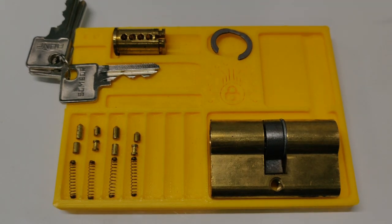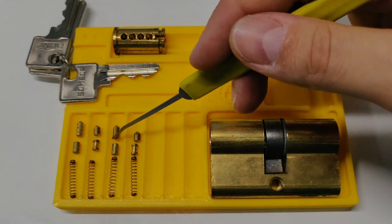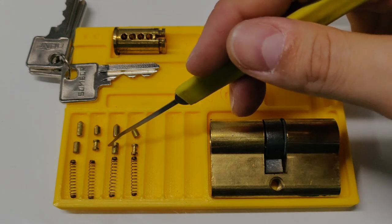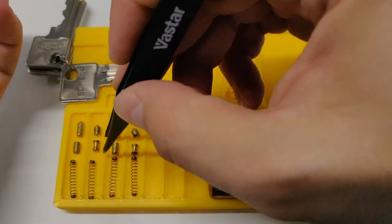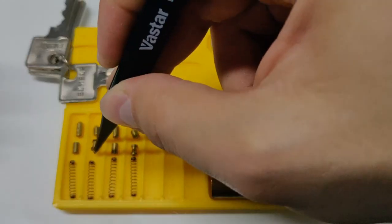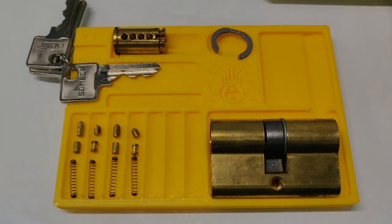Let's go through the pins. All the key pins are standard ones. First and third are pretty long, second and fourth are pretty short. Pins one and three are standard driver pins, and pins two and four are spools. Let me show you the spools. And pretty long springs — I did not expect that.